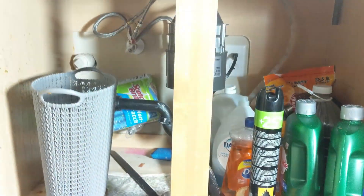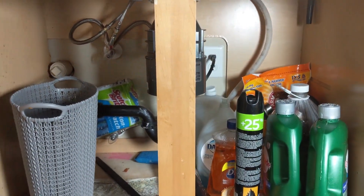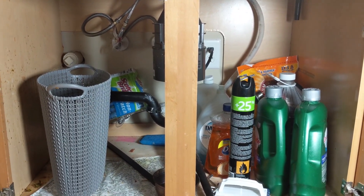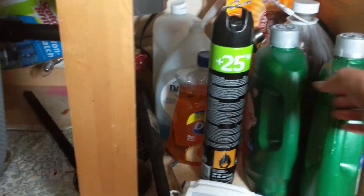I'm going to use every inch of the space. Right now it's really messy - it's embarrassing, as you can see. Everything is just shoveled in and there's no clue where things go. Let's get everything out of here.